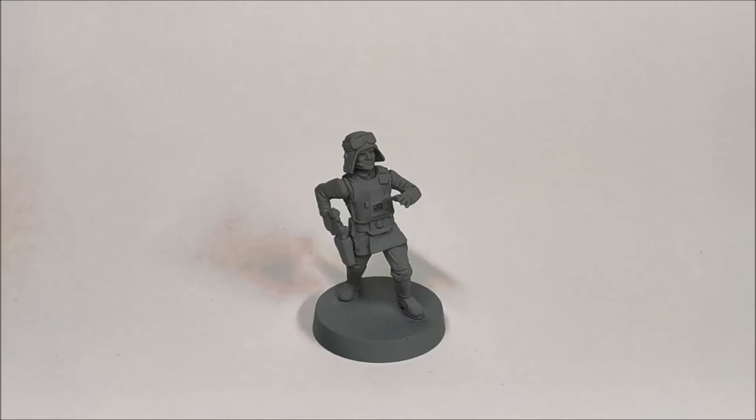Hello everyone, welcome to this next installment of my Star Wars Legion painting guide series. Today we're going to be looking at General Veers. General Veers is a Commander expansion for the Empire faction in the Fantasy Flight Games Star Wars Legion.